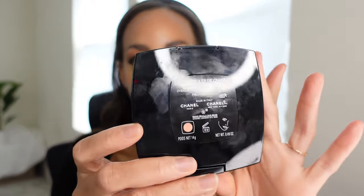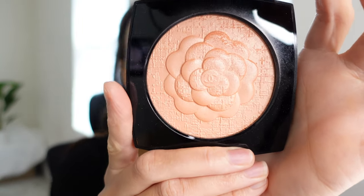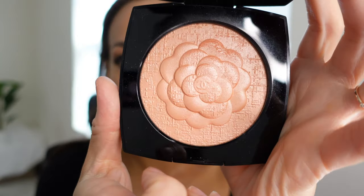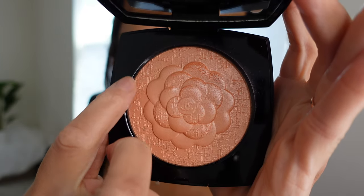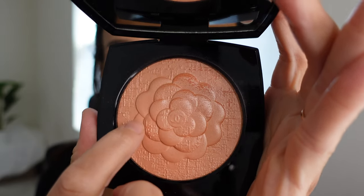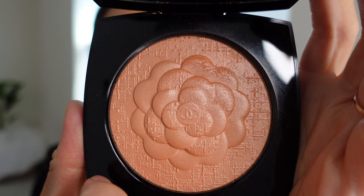I knew I wanted this one. One of the reasons why is because I have a lot of Chanel highlighters but I do not have a peach Chanel illuminator. I opted for the camellia version because it was so pretty. I've taken pictures — do you see the beautiful details and patterns? It's got the CC in the middle of the camellia, it's got the beautiful quilting within the petals. It is such a gorgeous little piece of work, very skin-like.